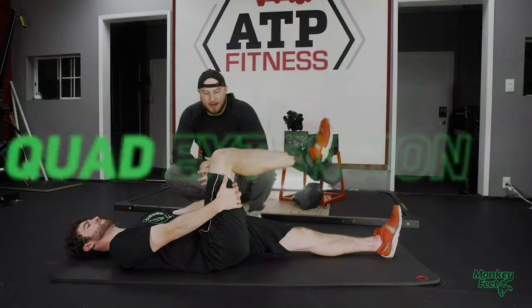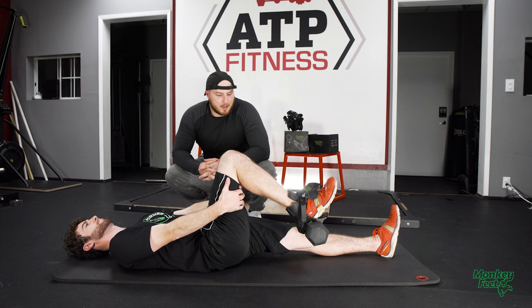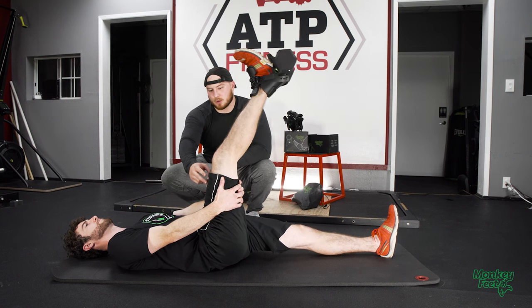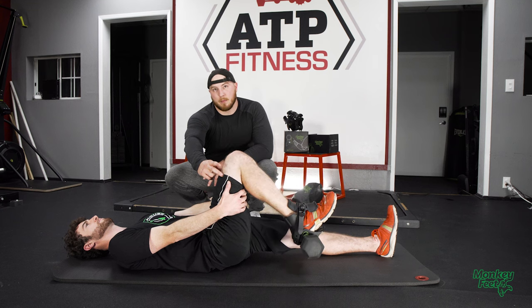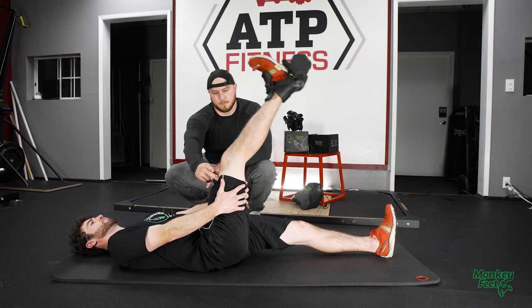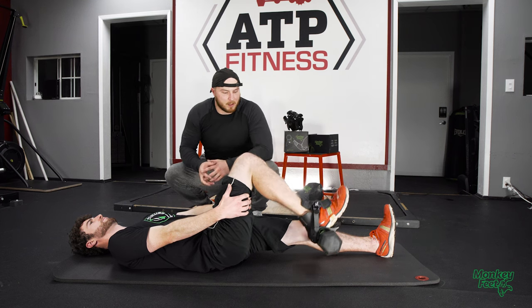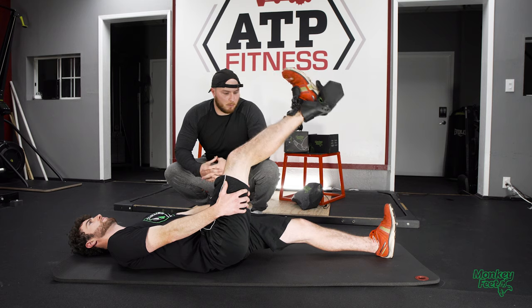The next exercise Andrew is going to demonstrate is a quad extension. We're focusing on getting that leg all the way straight because that'll allow us to maximize the contraction in multiple parts of the quad. Nice and slow, controlling all the way down — that allows us to spend more time under tension and get more work done.